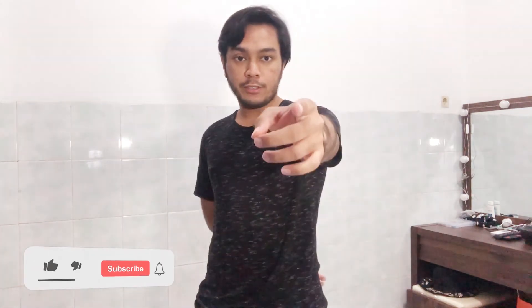It's easy, right? That's it! I'm gonna show you more dance moves coming next. Don't forget to subscribe, comment, like, and share. See you!